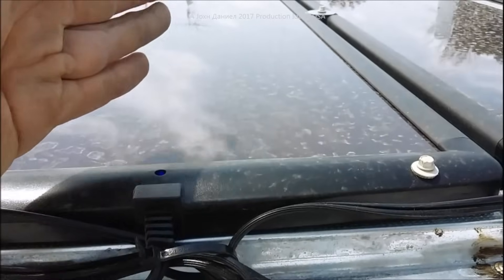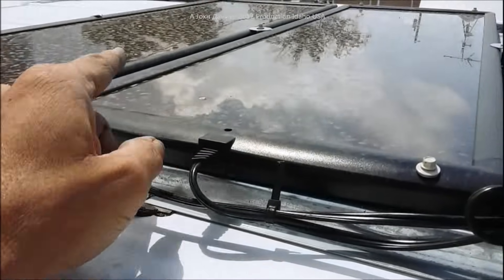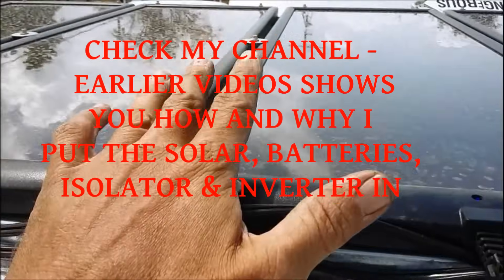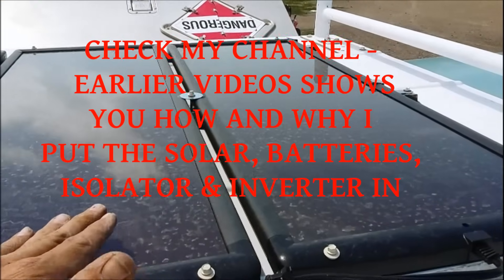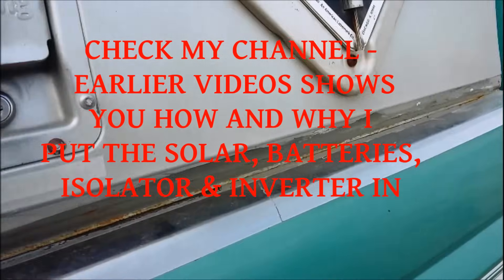The amorphous panel will put out more power dirty than any mono-crystalline or poly-crystalline panel. People who trash-talk amorphous don't know what they're talking about. These Harbor Freight panels are a massive upgrade — they really are a hell of an upgrade.